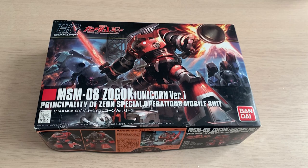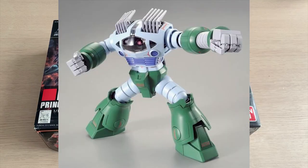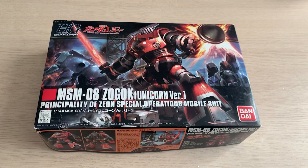Did any of you buy the Premium Bandai Zogok version? Because that thing is not worth it. All it gave you is a color variant and an extra marking sheet — that's it. So do not pick up that Premium Bandai. It is the definition of a rip-off. But anyway, back to the Zogok itself.